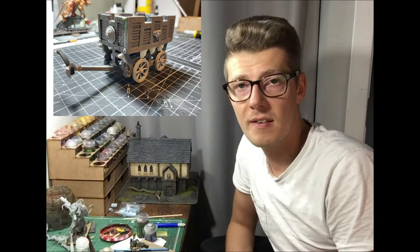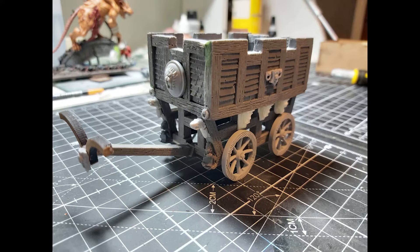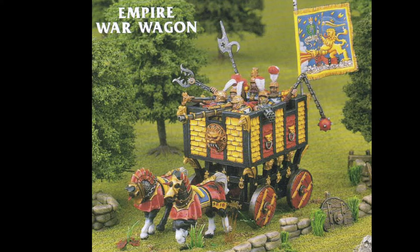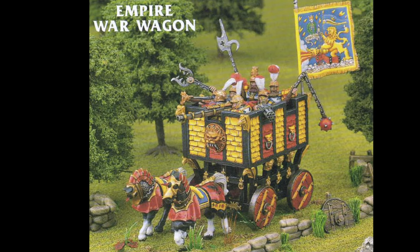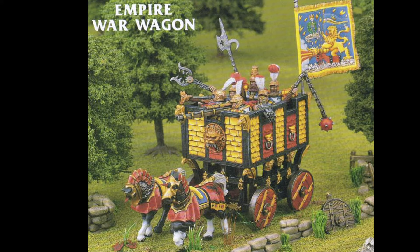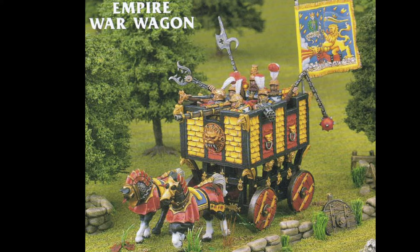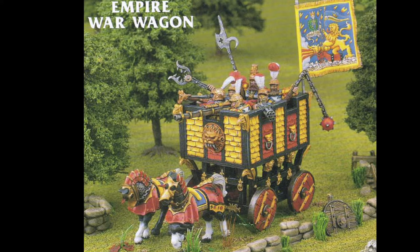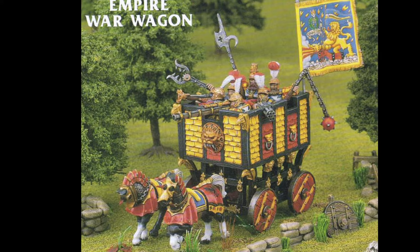Hello there, my name's Bowser — this is a war game in creation. The Empire War Wagon — look at it in all its glory. This was a fairly iconic model from way back when, we're talking about 30 years ago, give or take.